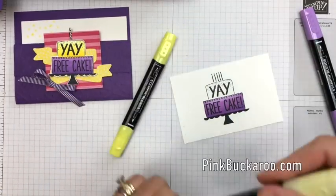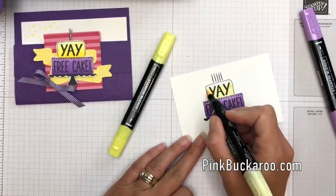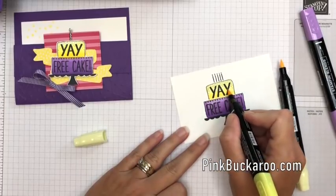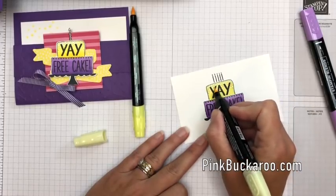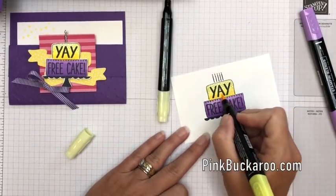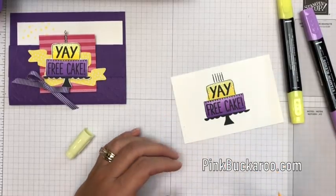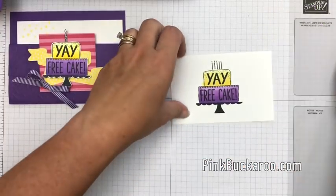Now we're gonna do the same thing with Pineapple Punch. I'm gonna start with a light from the bottom to the top, only going over that top part one time. Now I get my dark and go about halfway. Then come back with the light and go over again blending up, but don't go over the very top — we want that to stay light. A little bit more dark here on the bottom. When you're using the Blends, these colors will build on top of each other; the lighter color will actually blend them all together but add color as well. I was kind of messy with this but it doesn't matter because we're gonna cut it out.